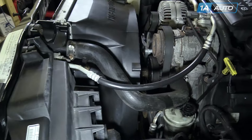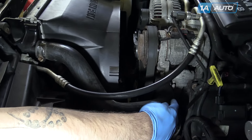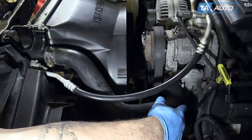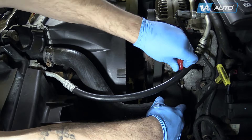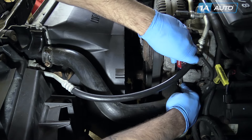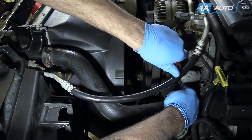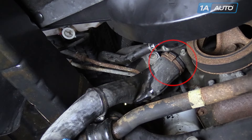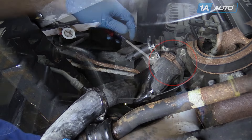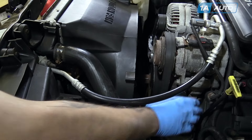Your upper radiator hose runs from the top driver's side of the radiator to the top driver's side of the engine. Disconnect the clamp on the engine side with a flathead screwdriver. It appears that on this vehicle the hose was already replaced, so it has these screw-style clamps. You may find that you have clamps that you use pliers such as this style. Slide your clamp out of the way and remove the hose from the engine.